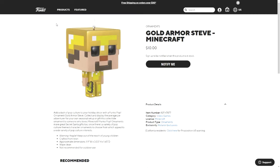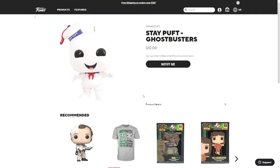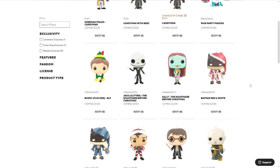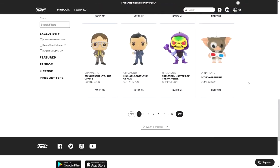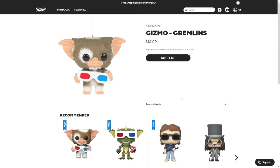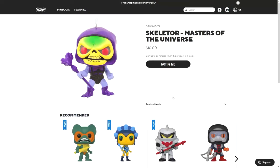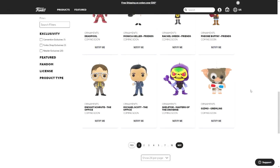The first one is the gold armor Steve from Minecraft, and then the next one is Stay Puft from Ghostbusters. On the next page there are a lot more — the next one is Gizmo from Gremlins. I don't know if their heads actually turn like normal pops, but they do look very similar to them.